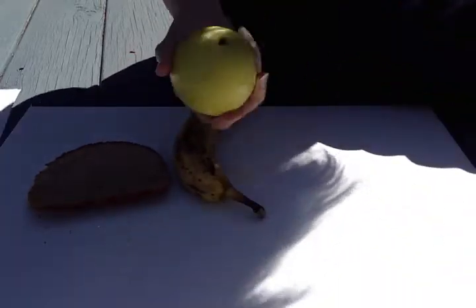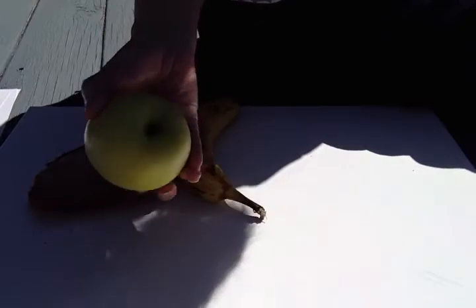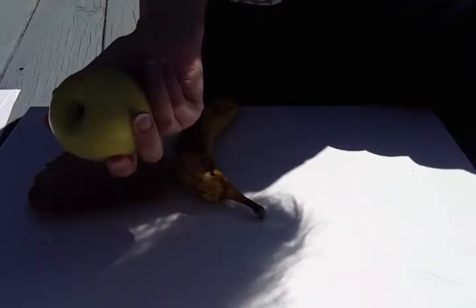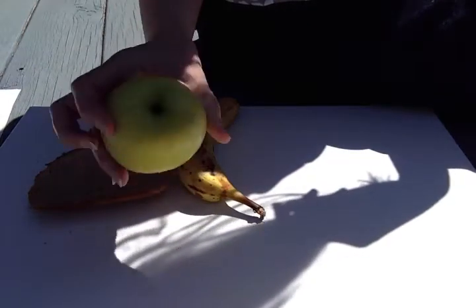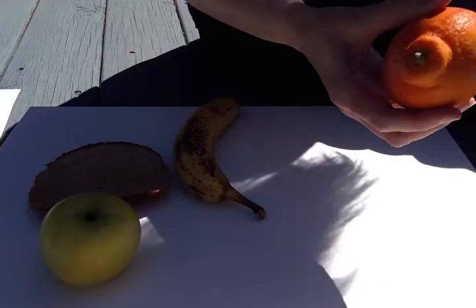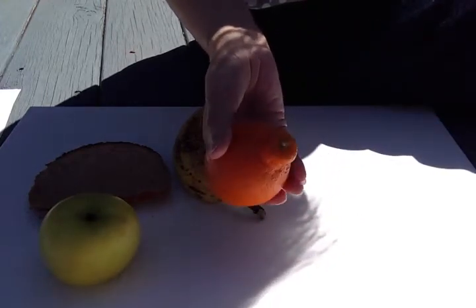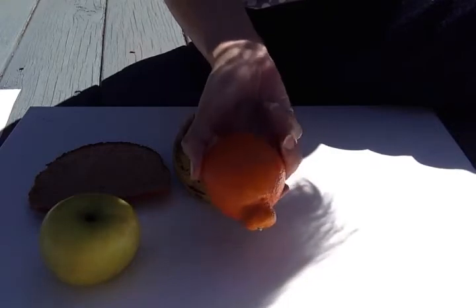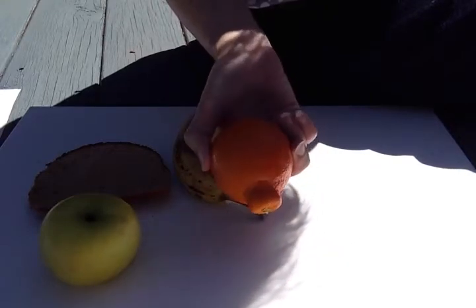You will also need an apple or a kiwi. You can also use anything else that's green, like lettuce or celery — something that's green. I have a green apple. You will also need another kind of fruit that's either yellow or orange. It's not absolutely necessary that you have this kind of fruit, but I'm going to use it for part of my artwork.